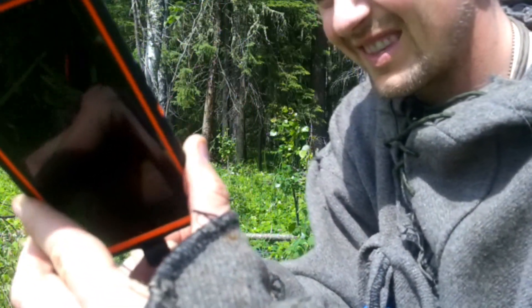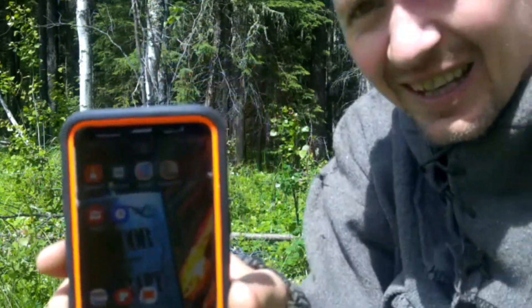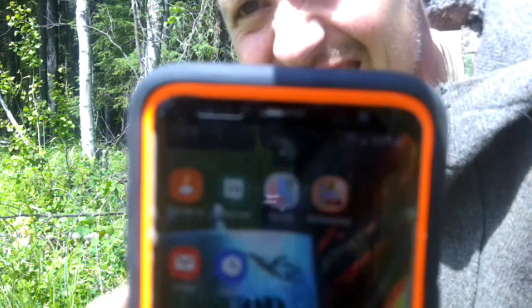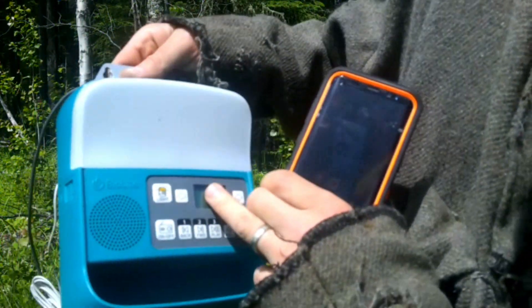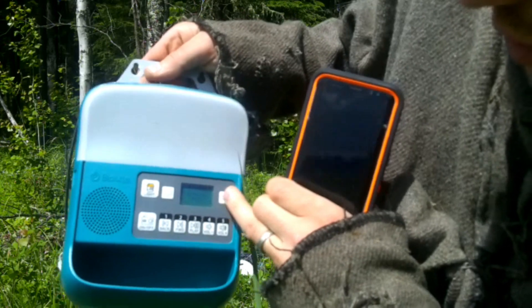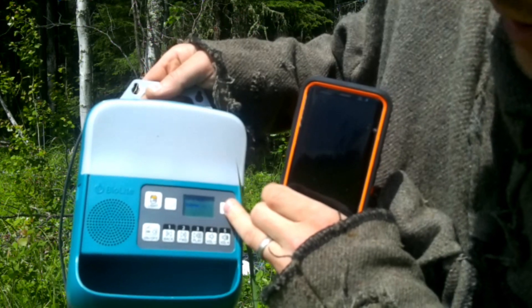I'm going to grab the phone and put it nice and close so hopefully you'll hear a beep when it starts charging. Now if you take a look, in the top corner it should show you that it is charging. With the sun coming out a lot stronger, you can see we're at full bars now — our sun strength is now at 89%, which is pretty good.